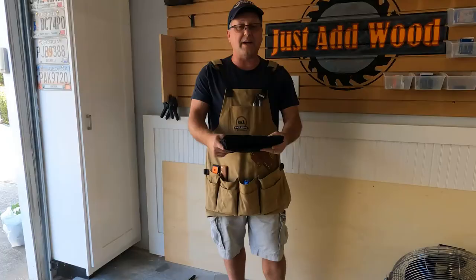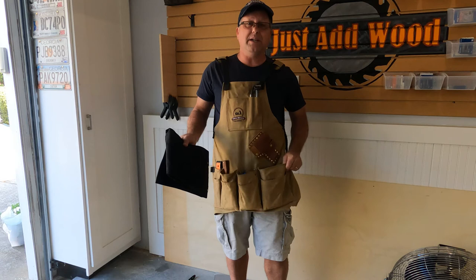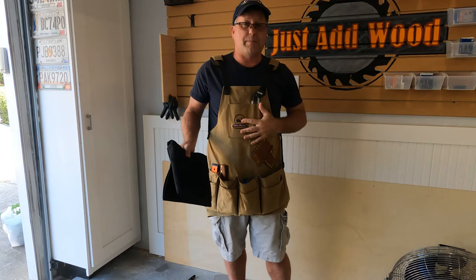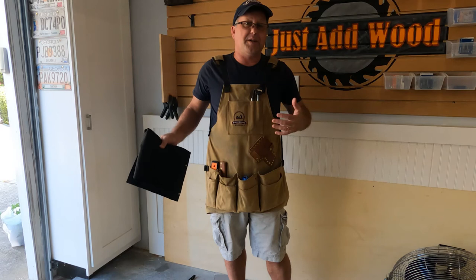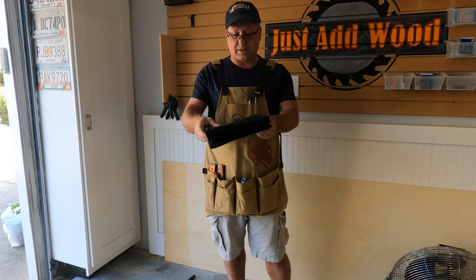Now that we've got the package open, let's have a look. The only thing I have to compare it to is my Cats Moses apron, which I'm in love with. This thing is heavy, heavy duty — it fits well, it's got straps and shoulder pads. Like everybody's James Bond, your first James Bond is typically your favorite. Well, this is my first woodworking apron, so it's probably going to remain my favorite woodworking apron no matter what I have in the future.